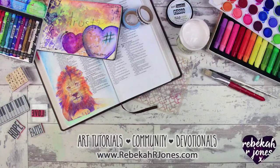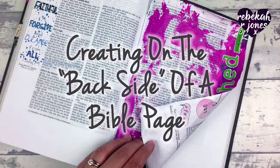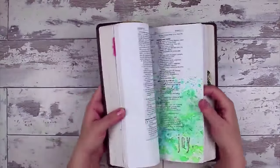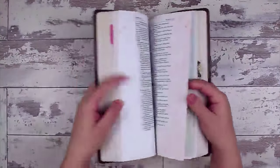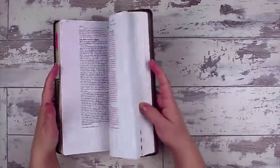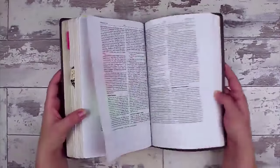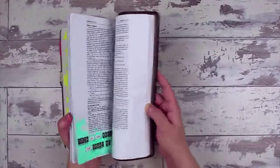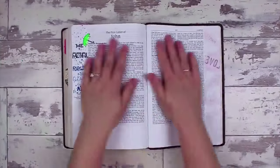Hello everyone, it's Rebecca with the Bible Art Journaling Challenge. I'm going to show you how to create on the back side of a Bible page when you've already done some creative work on the other side. Sometimes it can feel like that might conflict. I've had so many questions about how to make both sides individual artwork without bleeding through or showing through, and today I'm going to show you how to do that.